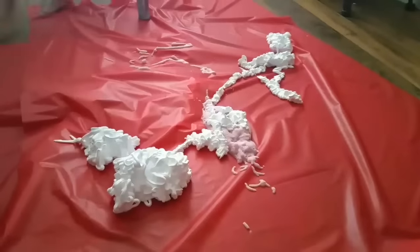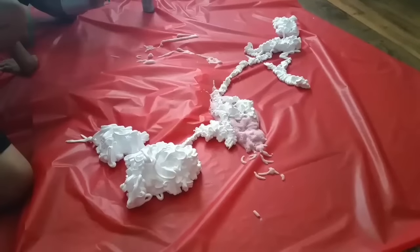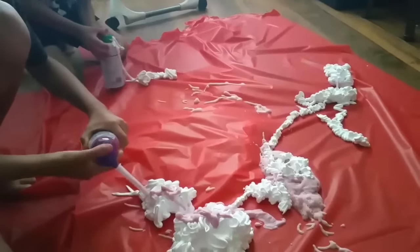Hey everyone, it is Mom of Four Nicole, and I wanted to show you — we just got Frankie to bed. Justice is still at football practice, so I've got the little ones, and since it's the weekend, we are going to do a little craft.